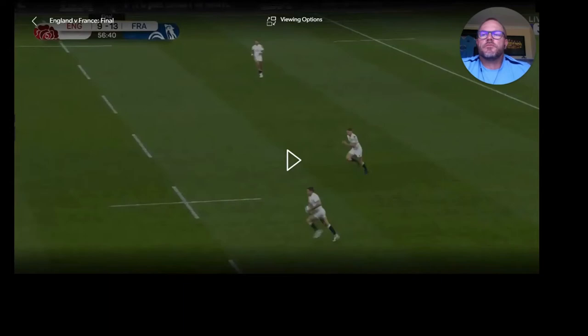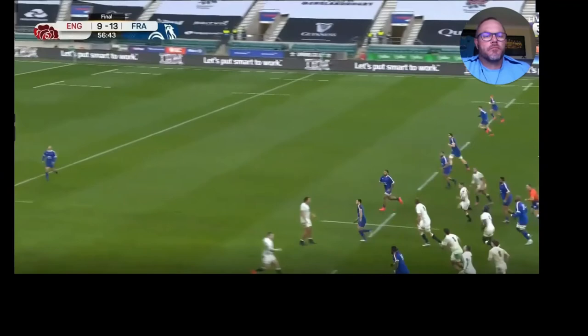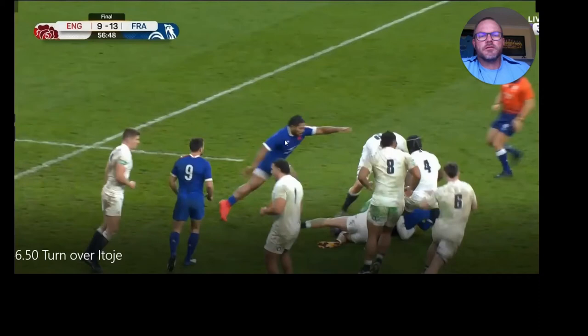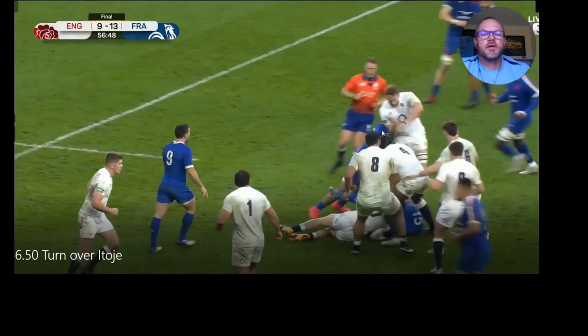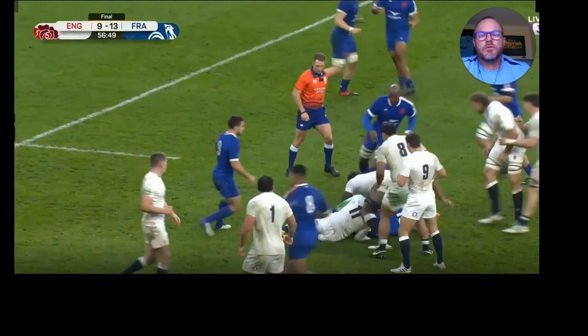Watch Maro Itoje here — as the ball goes up he's just watching it. He comes through and he's not even in shot yet. He's let the guys in front of him do the job. Then there he is — he's popped up and straight away made the decision that this guy is not going to beat him to the clean-out. He's straight on the ball. What happened is this defender came in to clean out the wrong player — he should have cleaned out Itoje, but instead he's cleaned out Joe Marler. So there's no pressure on Itoje at all and he's just on that ball.